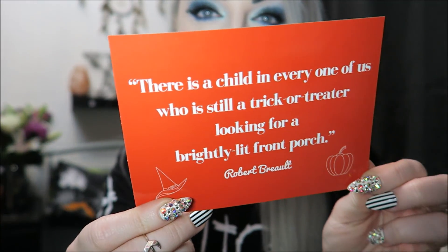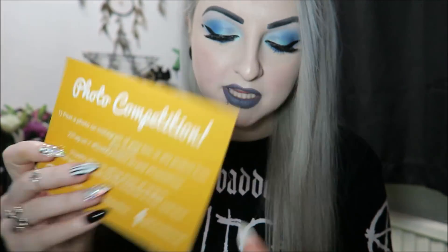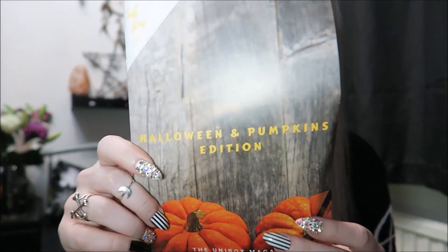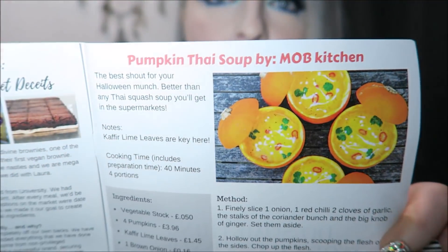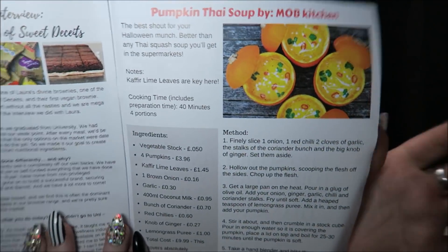Unibox in the UK — I'm not sure if they post worldwide, but if you're in the UK and you want it, it comes to roughly about 25 to 26 pounds with postage. When you open up, this is what it looks like inside. There's a little postcard that says 'There is a child in every one of us who is still a trick-or-treater looking for a brightly lit front porch.' There's also info about a photo competition, and a little booklet for the Halloween and pumpkin edition, including a cute recipe for soup.